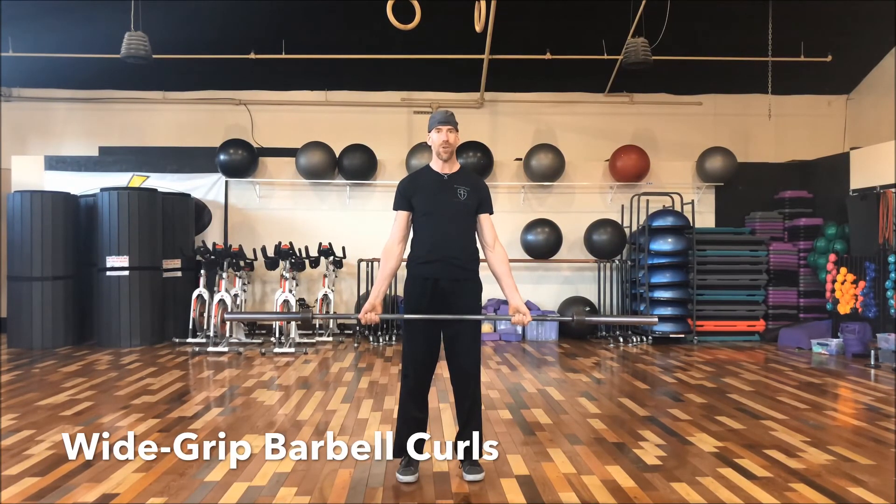For our first set, we're going to do 12, then 10, then eight, six, and then two breakdown sets of 10.